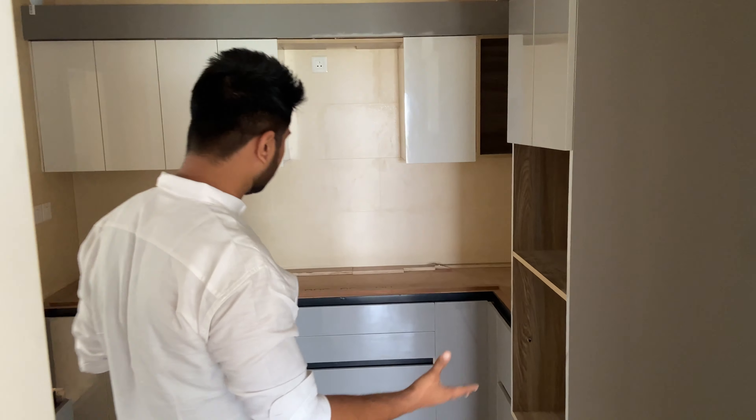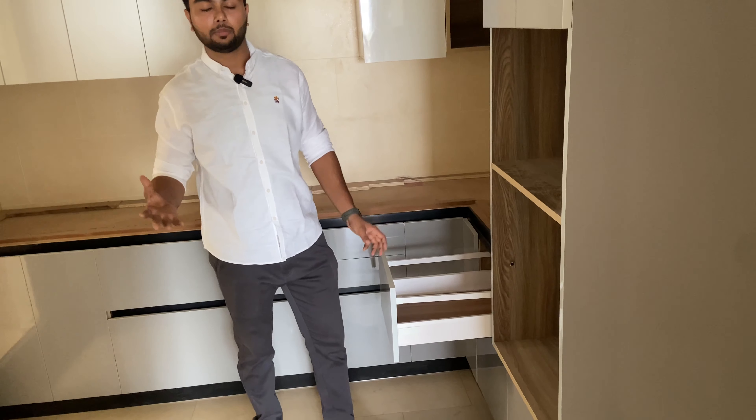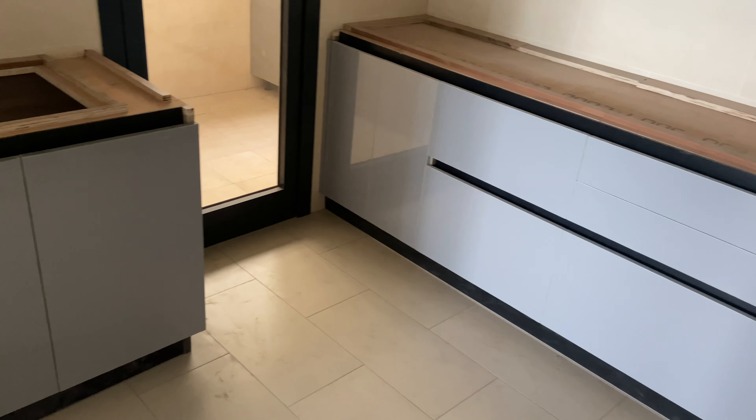There is a chimney space and an open shelf. This was made for rent purpose, but as you can see, this kitchen is also a beautiful kitchen. We have used Indian brands — this is Inotex. The quality is good and costing is reduced. It also has 5 years of warranty covering manufacturing defects.